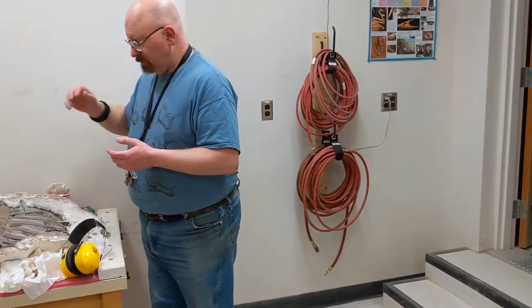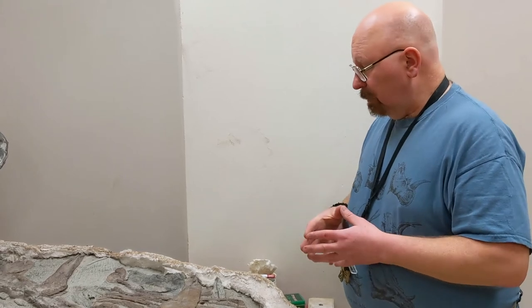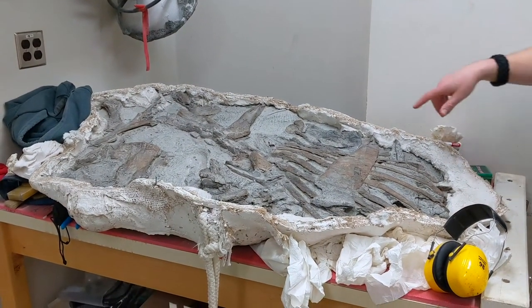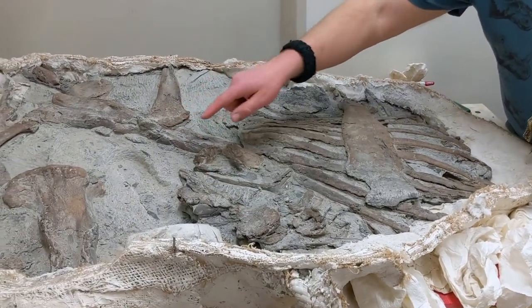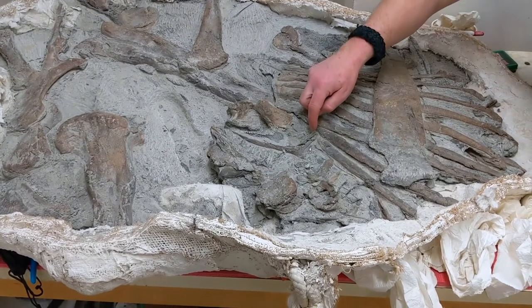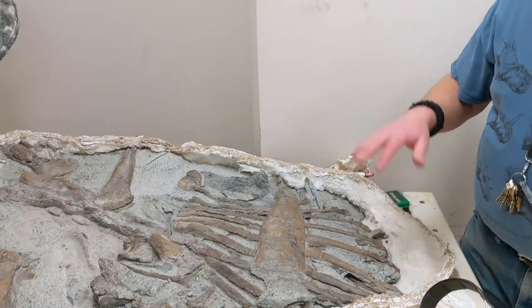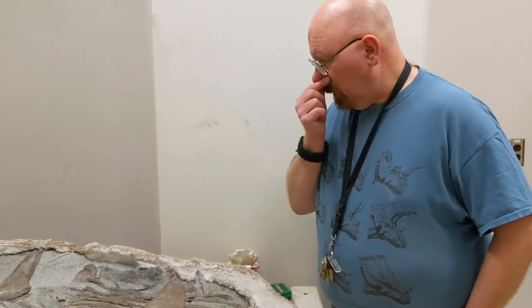Over here we have a juvenile hadrosaur — the skull is upstairs in the lab right now. This is what's left of what we call the post-cranial, which is everything behind the neck: legs, tail, ribs, everything. You can see the ribs here, and that's one of the scapulae or shoulder blades. There was a femur in there but it's been removed; the other femur is this one here. Eventually all the bones will be removed from this jacket, separated out, and catalogued individually.